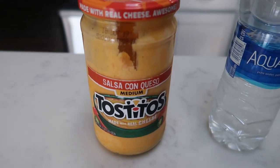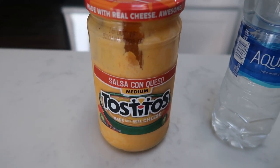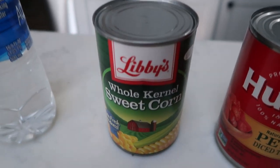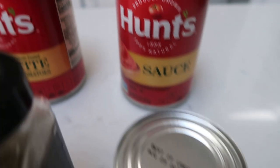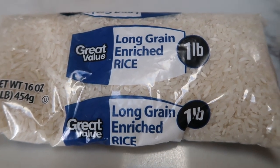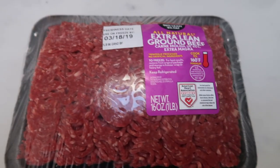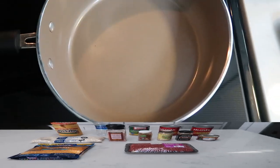First you're going to need some queso — I really like the Tostitos brand, it has great flavor and is super low points. We're also going to need water, a can of corn, a can of petite diced tomatoes, a can of tomato sauce, and diced green chilies. For spices: cumin, minced onion, chili powder, and salt. You'll also need rice — white or brown, your preference — some fat-free cheddar cheese, and one pound of 96/4 extra lean ground beef.